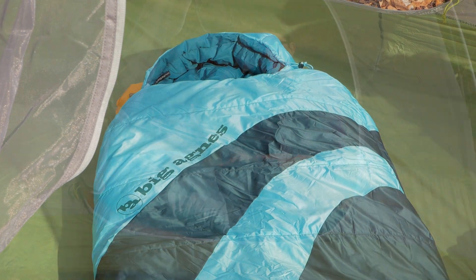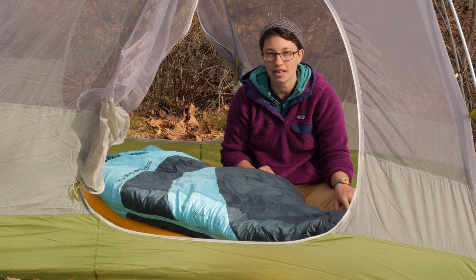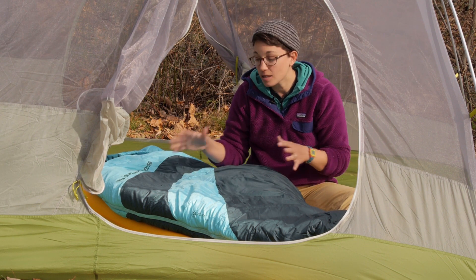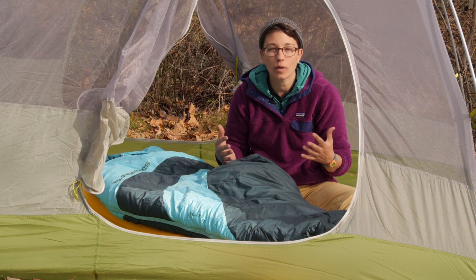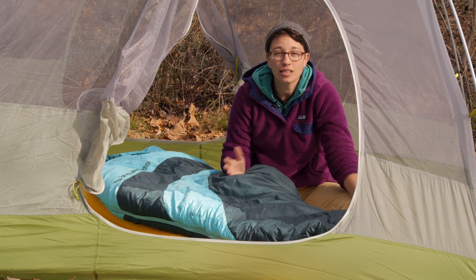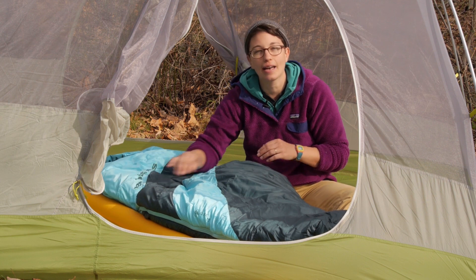It is a synthetic insulated bag, which makes it perfect for those damp conditions. If you are going out into the backcountry for multiple days at a time and you are afraid that the bag is going to take on water, the synthetic insulation will resist that moisture longer, it will dry out quicker, and it will ultimately keep you warmer throughout your trip. It is rated to about 15 degrees Fahrenheit, and that is when it is paired with an appropriate sleeping pad.